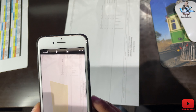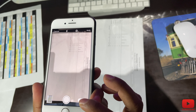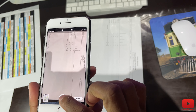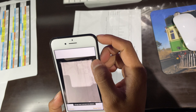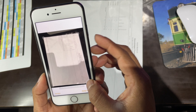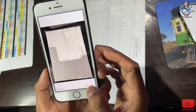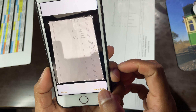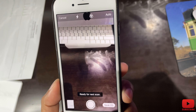Then press keep scan to move to the next page. If you need multiple pages, you can continue scanning. I'm doing another page now — that's how you scan additional pages, however many you need. Press keep scan and it will take the picture and scan again.